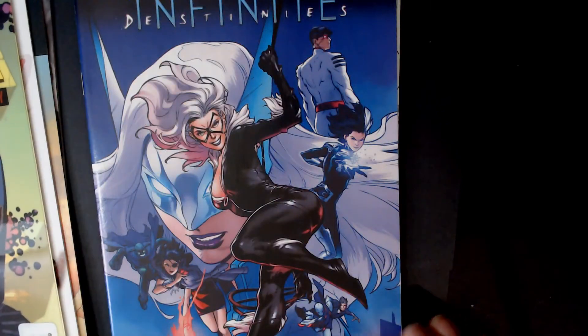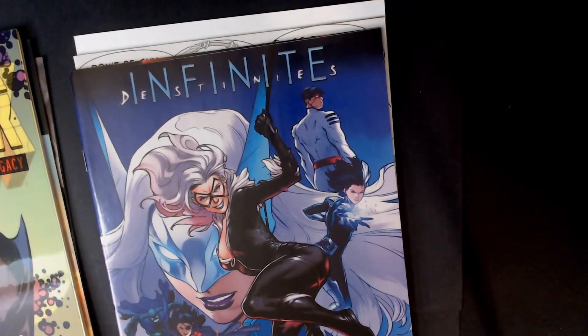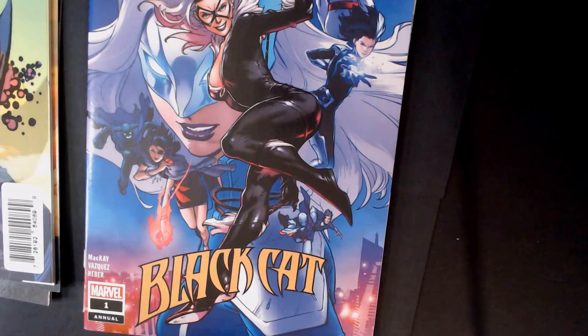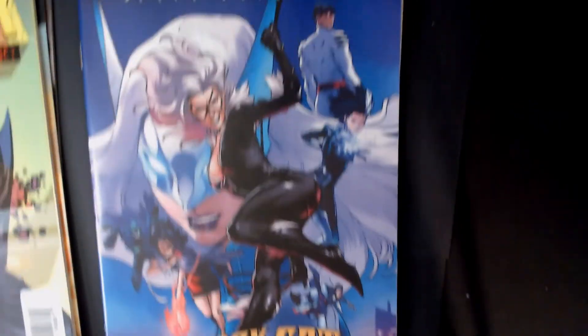Black Cat, number one annual. Let's see what the next one is going to be.